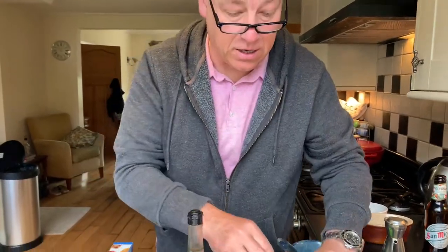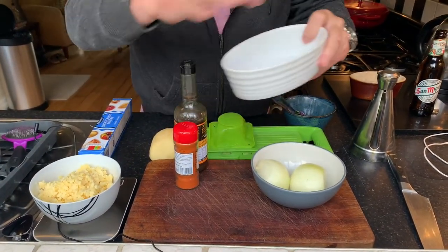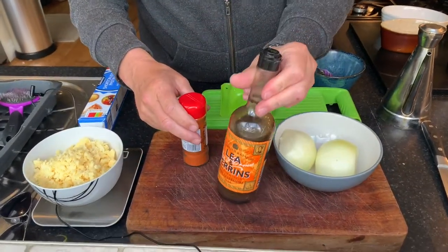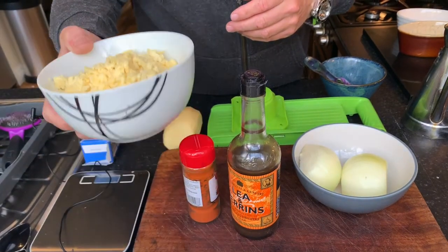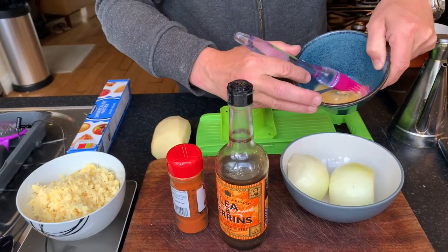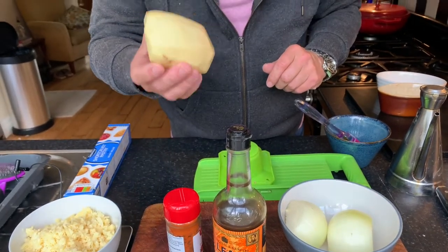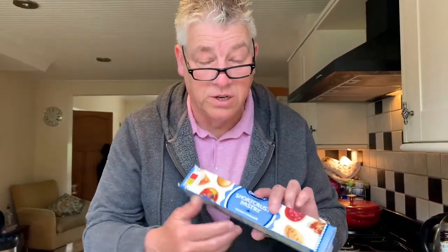Let's get stuck in. What you're going to need is one very large onion — this will basically fill two of these ramekin styles. If you want to make a bigger pie, just add a bit more. I've got one large onion, some mustard sauce, some hot paprika, 220 grams of extra mature cheddar — please make sure it's extra mature, it gives it a lot of flavor. I've got one egg yolk for the pastry, one large potato which I'm going to thinly slice, and some shortcrust pastry. You can make your own but it's a lot of hassle, so I've done ready-made shortcrust pastry.